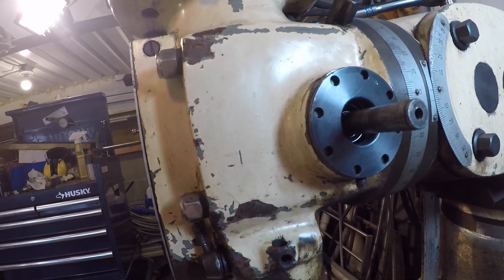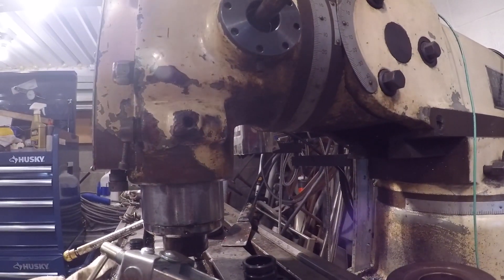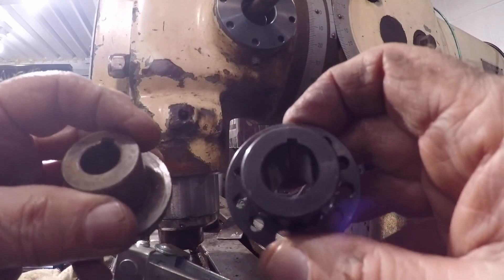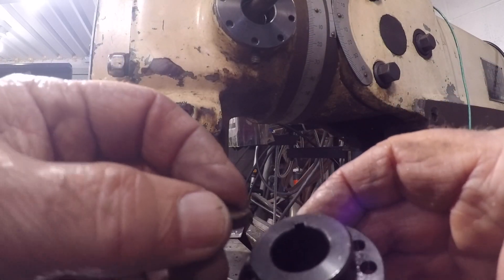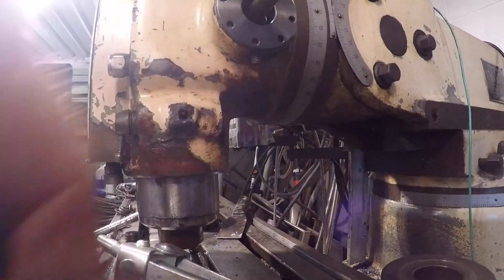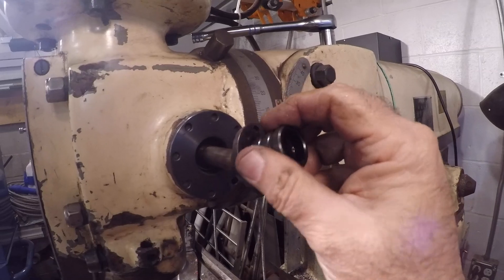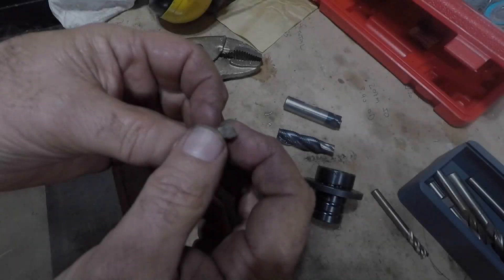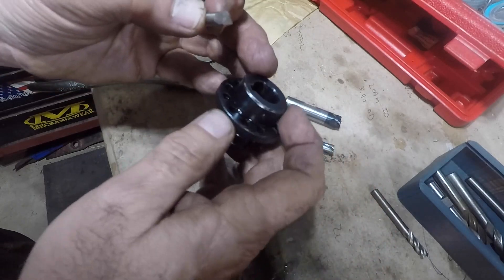I kind of lost track of how many times I went around. The other thing I realized is that if you look at this keyway versus the old one — see the difference? This keyway is smaller and it has to be keyed onto the shaft, because that key is what turns the quill. I have to make a keyway cutter. I have a separate video on how I did this — I'm just going to highlight the process.